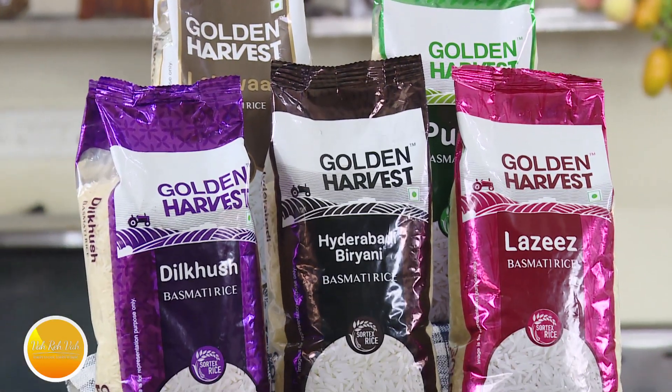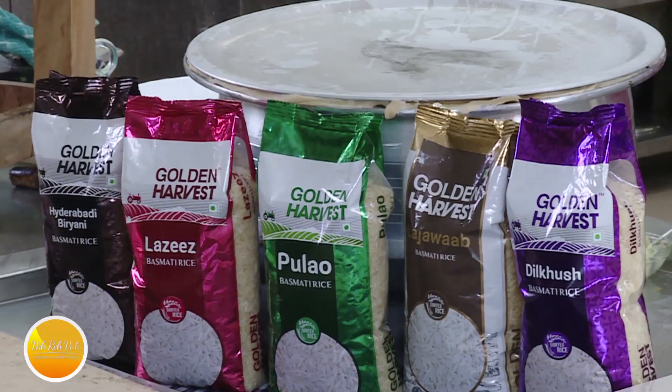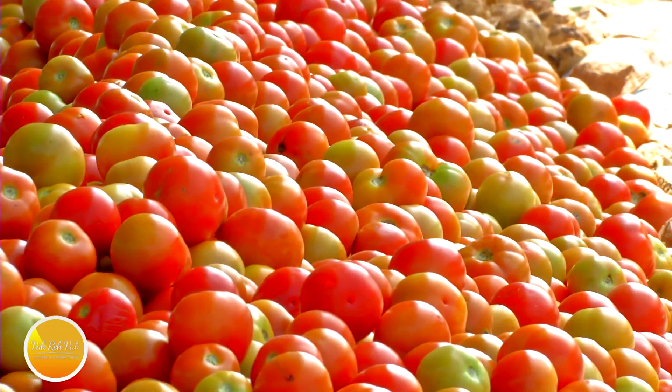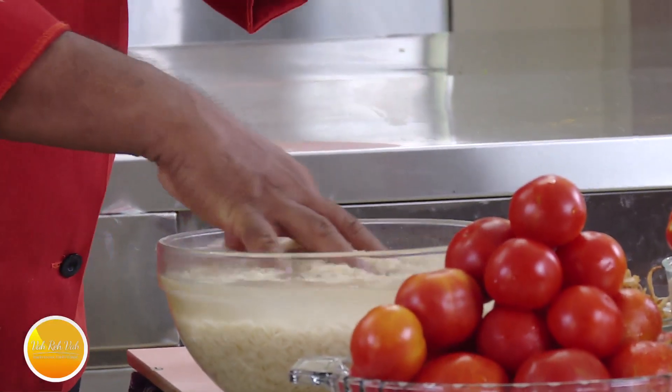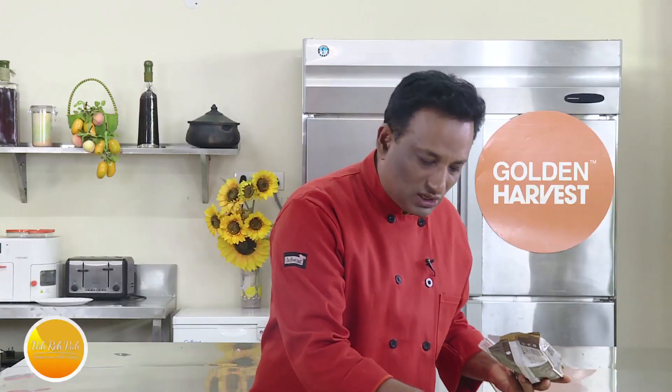Today I'm going to show a chicken biryani which some of the participants made for the cooking competition with Golden Harvest basmati rice that was held in Hyderabad. I told them you have to make chicken biryani using tomato, so the creativity that came out we're going to see on the show today. We're going to use Golden Harvest Lajawab basmati rice, which is extra long grain. Whenever you're making biryani, soak the rice for at least 20 minutes so your rice comes out perfect.